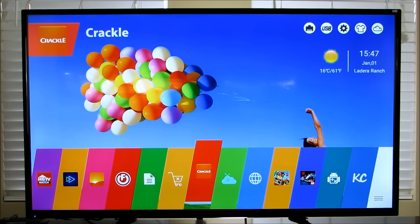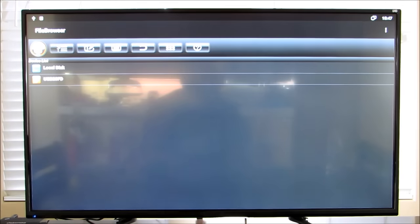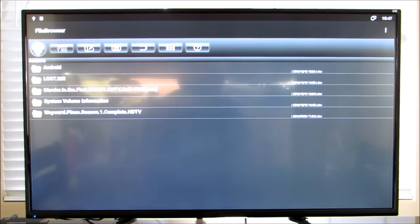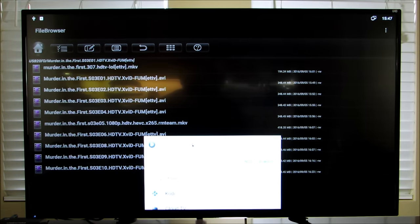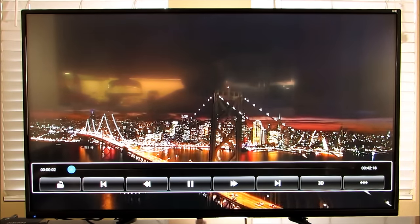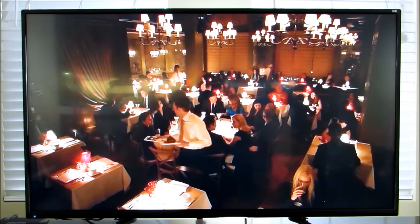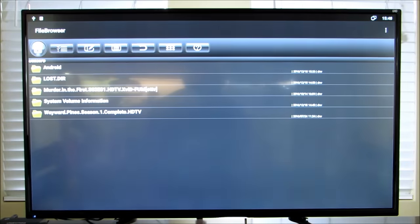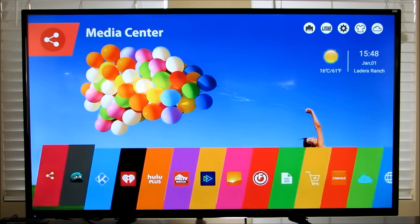I have a USB stick already included with some shows I downloaded. I'll pick Murder in the First — just pick whatever player you want — and it brings it up just that fast. This is a show I downloaded myself, put on a USB stick, and boom, I'm watching it. It is really, really fast.